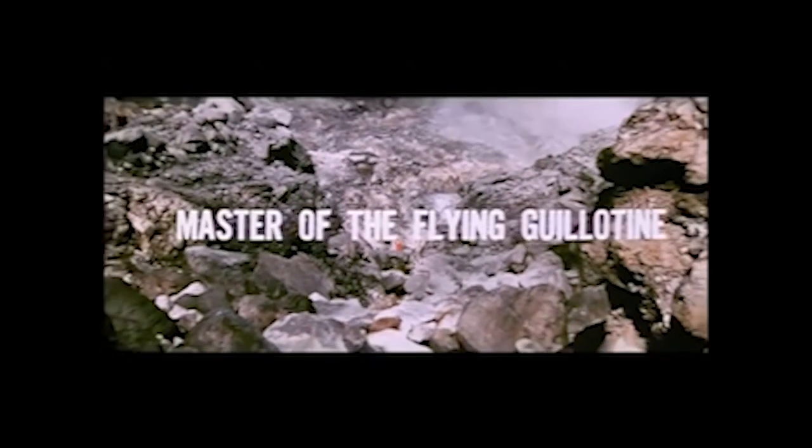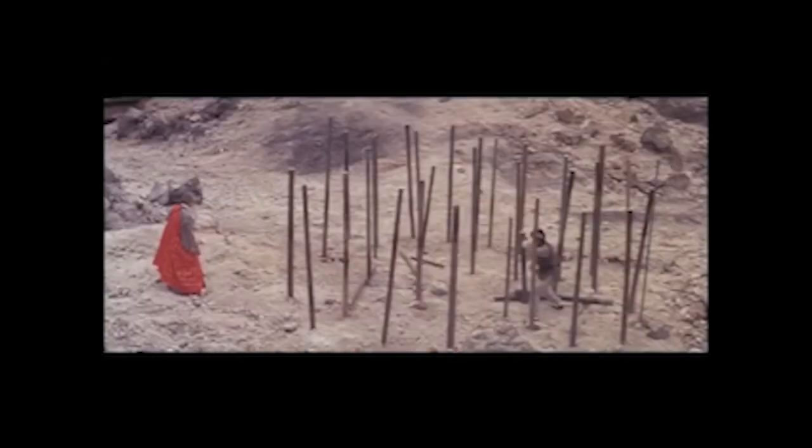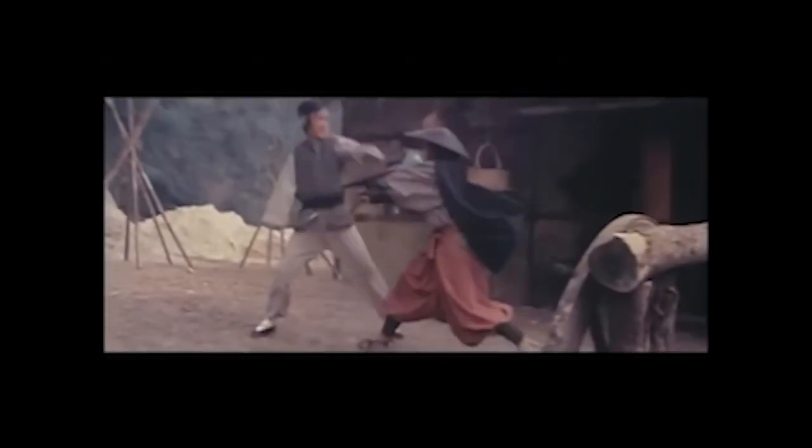Don't lose your head — it's Master of the Flying Guillotine, one of the most batshit insane martial arts films ever made. How does one even begin to describe a film like this? It's a masterpiece of trashy low-brow camp cinema with an amazing soundtrack and fight scenes that astound in just how retarded and goofy they are.